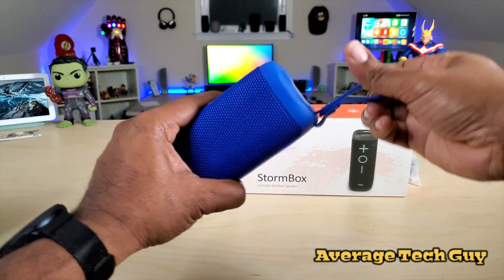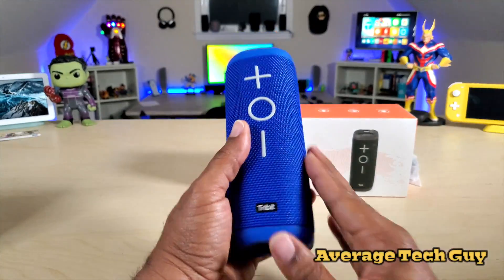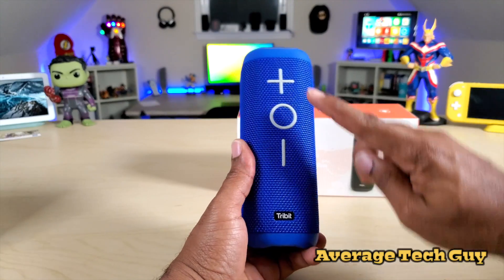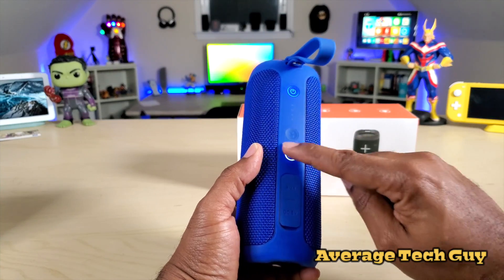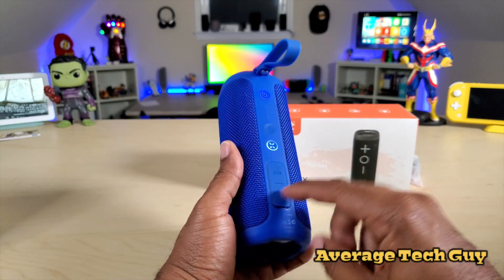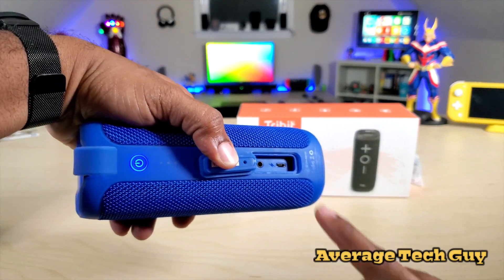It's super portable and comes with its own lanyard — it's very sturdy, made out of a really thick material with a fabric and plastic feel. On the outside you get the logo, volume up and down, play/pause, and power. On the back you have the connection button for X-Play, which lets you sync two of these together, plus your Bluetooth button.